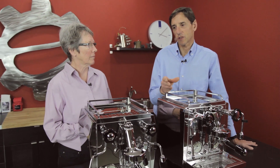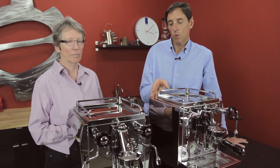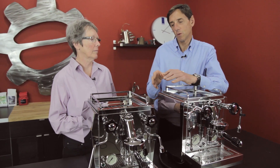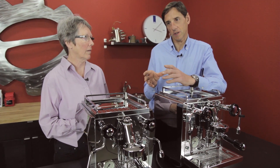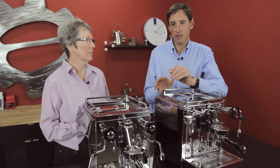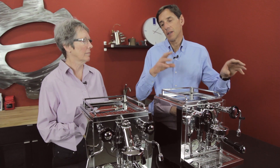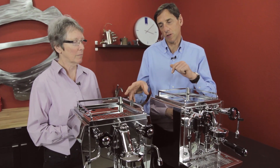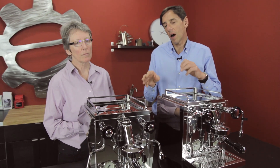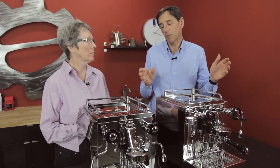PID allows you to have slightly more control over the heating of the machine, so that means you can tune the heating to the thermosyphon system more accurately. Doesn't necessarily mean it's better, but it's just different. Some machines use a pressure stat, which is very, very effective, measuring the pressure on the boiler. Other machines use a PID, which measures the temperature controlling the heating element in the boiler. In my opinion, one's not better than the other — they're just different principles.